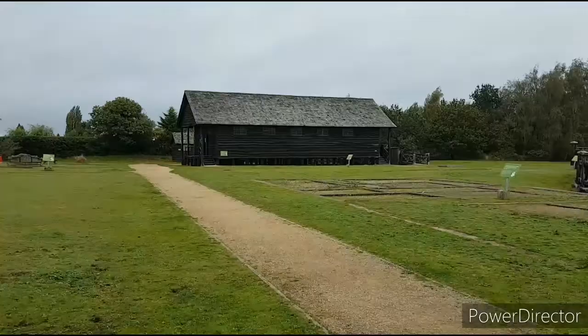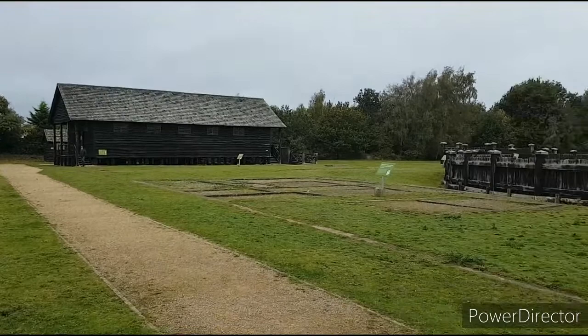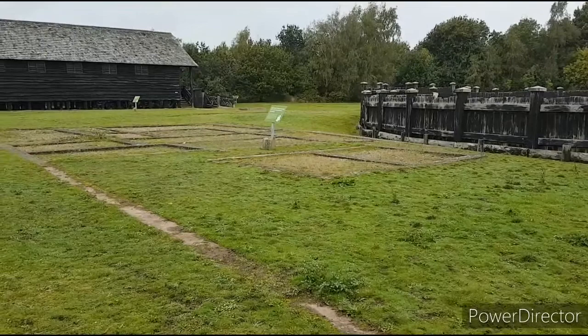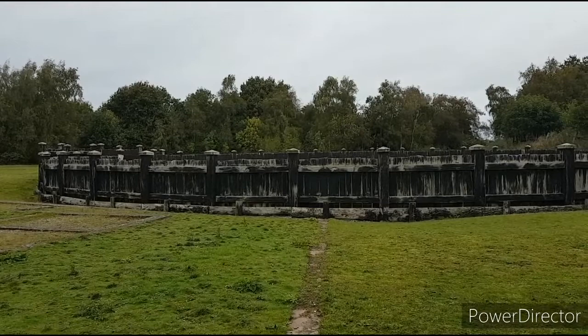We're inside the fort now. The building ahead of us is the granary, and laid out in concrete on the floor is where some of the barrack houses would have stood. Over to the right-hand side is the reconstruction of the gyrus, which is a rather unique feature within Roman forts, especially in Britain.